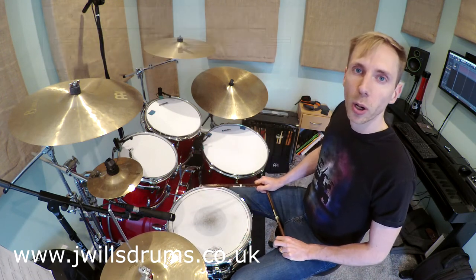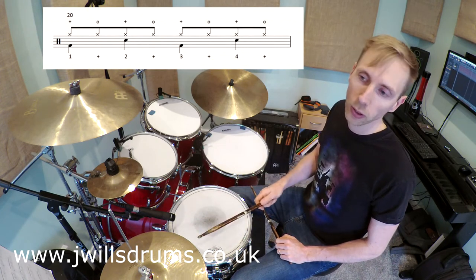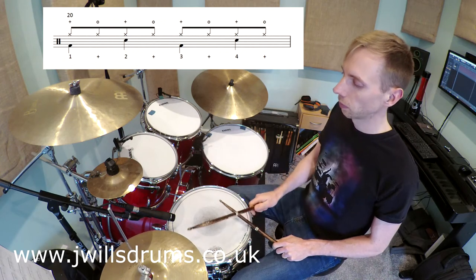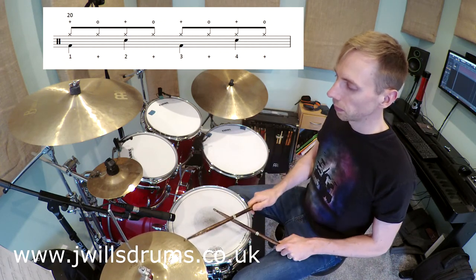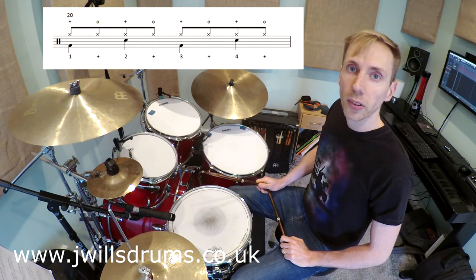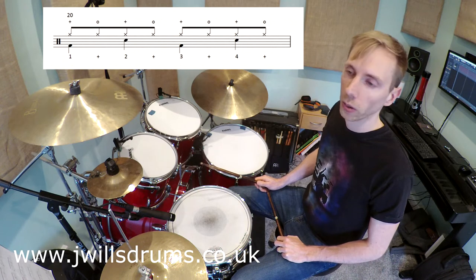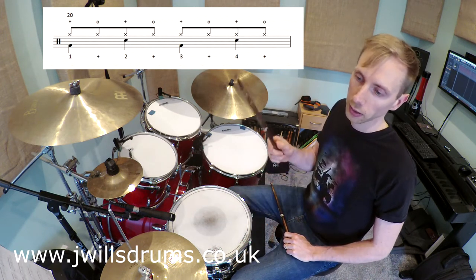Finally we have bar 20, which is possibly the toughest bar in the song. This is the one where we have continuous open and closed hi-hat starting with closed. I'll do this very slowly. What I suggest you do when working through this bar is to focus on one note at a time. The first note will be bass drum and hi-hat — hi-hat closed.